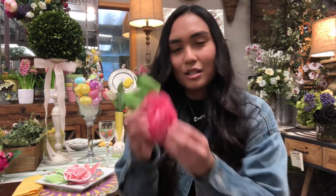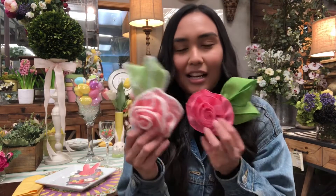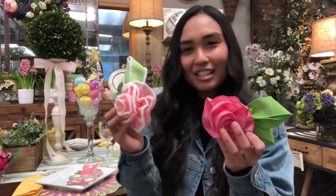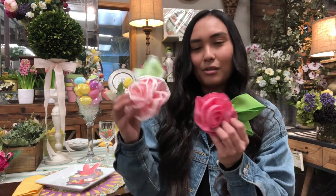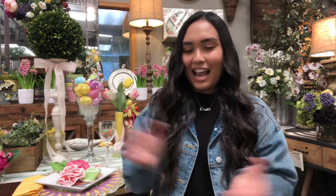Lastly, I have these little ribbon roses that I made — they add a little bit of creativity, pattern, and elegance, and you can just pop them on the plate. So that is all of the Easter decorations for our table. Thank you so much for watching — I hope you enjoyed it, get inspired, and come check out Designer Flower Center. We have everything you need for your decorating needs.